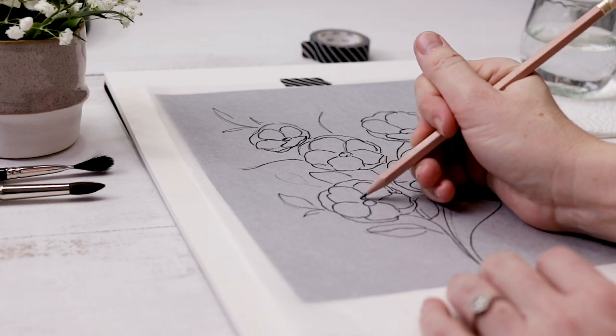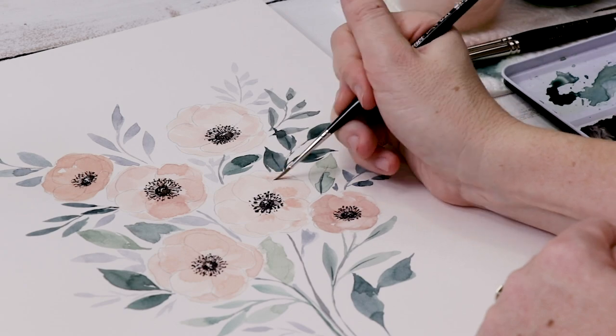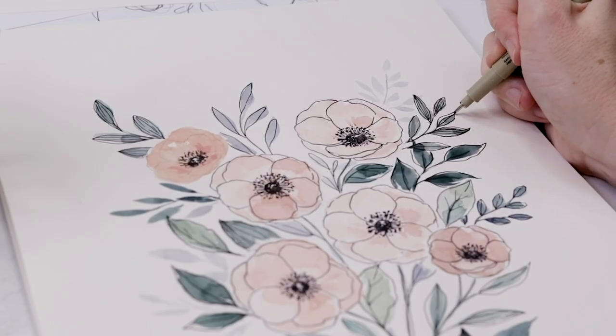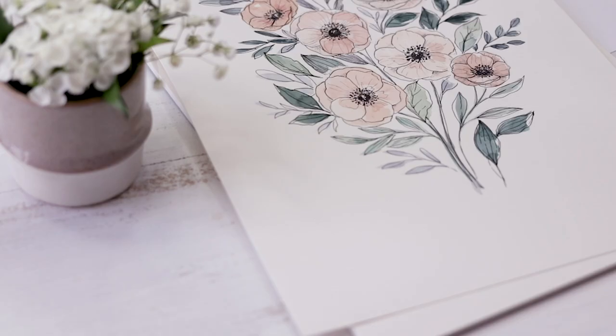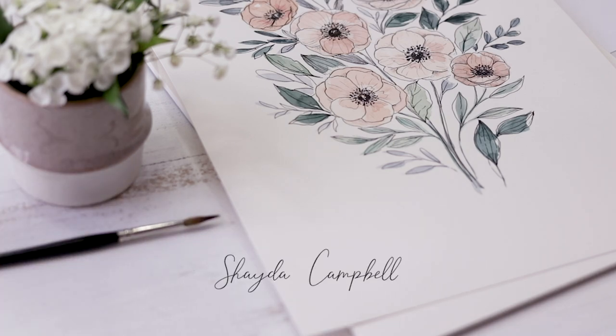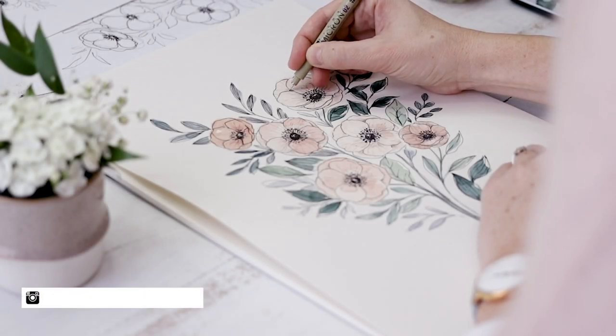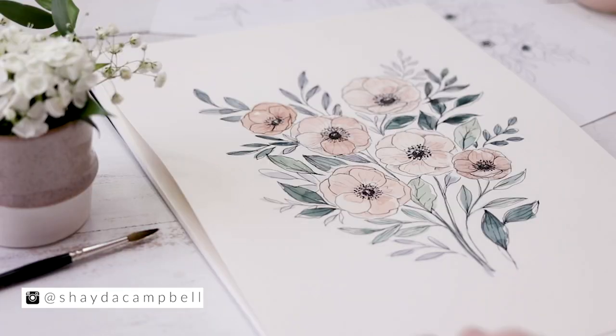In today's beginner-friendly art tutorial, illustration and watercolor painting come together as we work through these beautiful anemone flowers. Hi friends, welcome back. My name is Shada and today we are doing one of my favorite things — an illustrated watercolor painting.